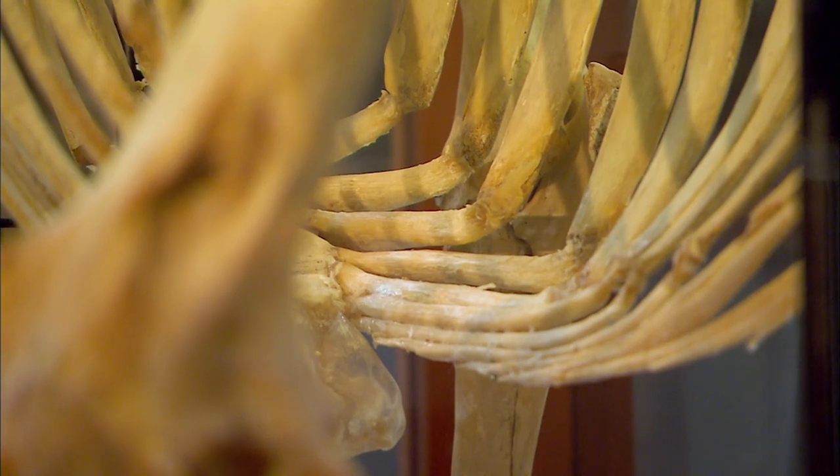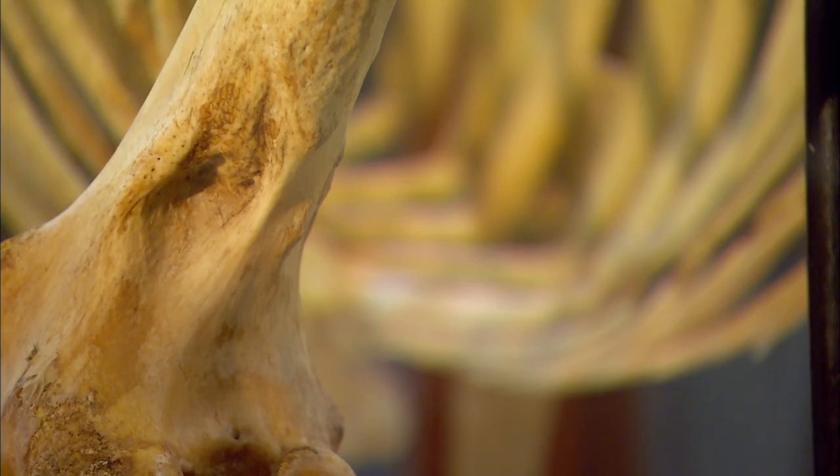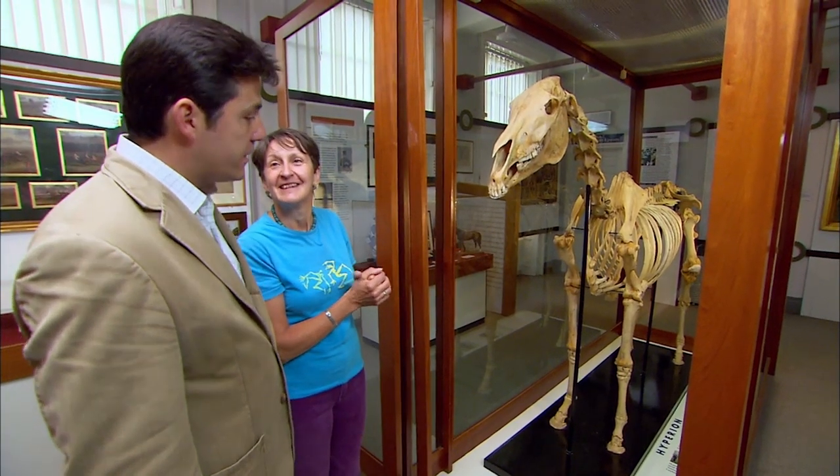And this is the skeleton of one of the greatest thoroughbreds that ever lived. Isn't this a wonderful skeleton? Beautifully formed. It's fantastic, isn't it?